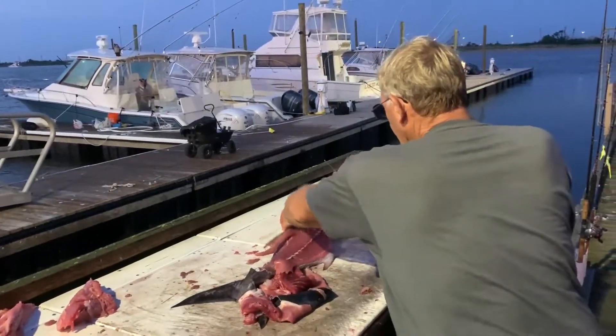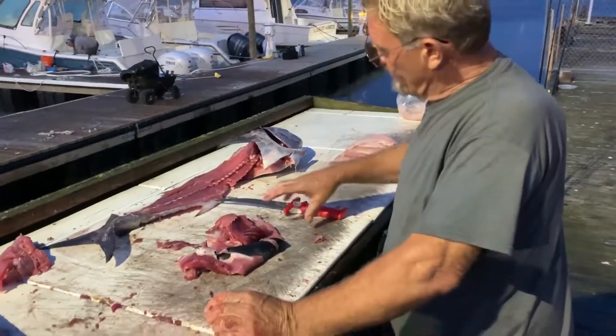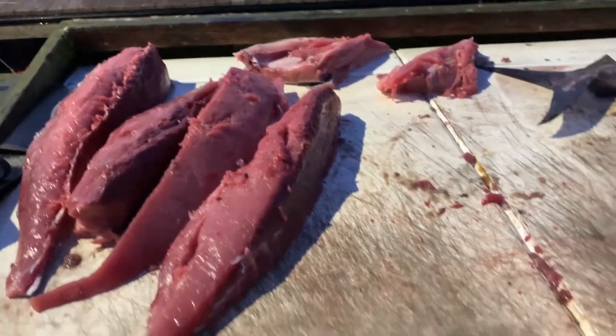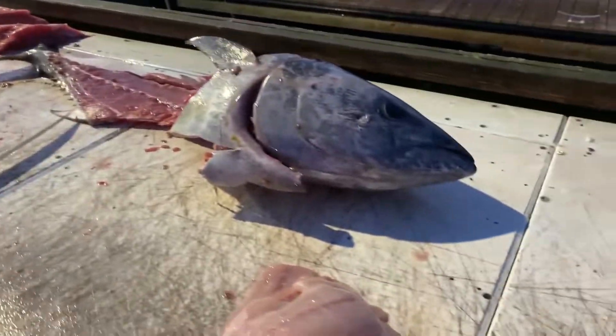Grab them. Well, that's it? That's it. I've seen Japanese polite tuna in fish markets, and when they're done...